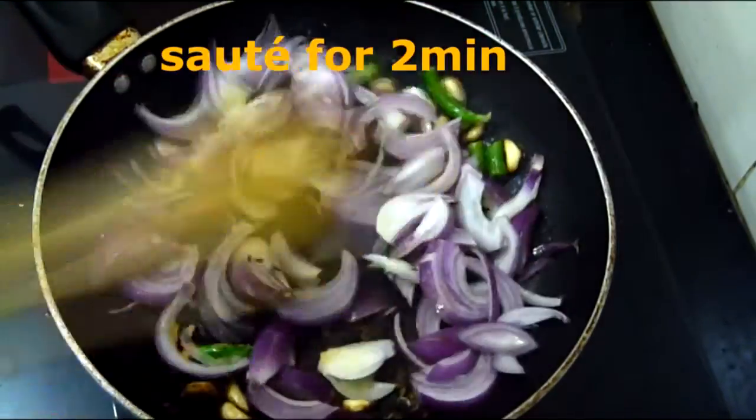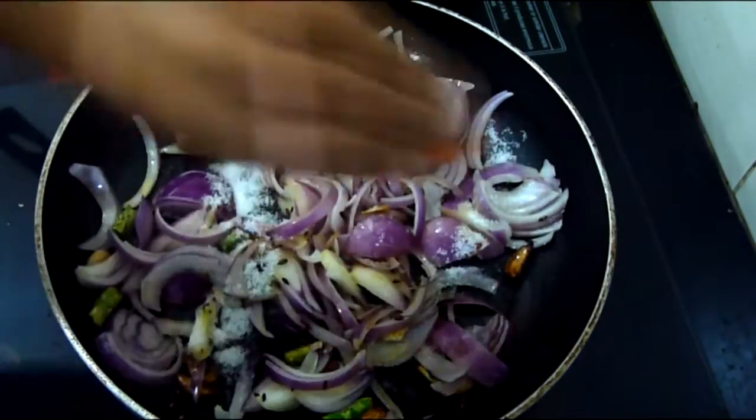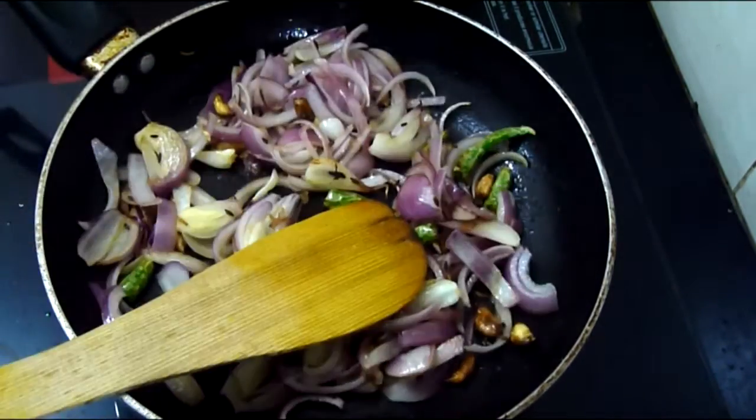Add the onions and saute for 2 minutes. Also add the salt to speed up the softening process. Then add the tomatoes.